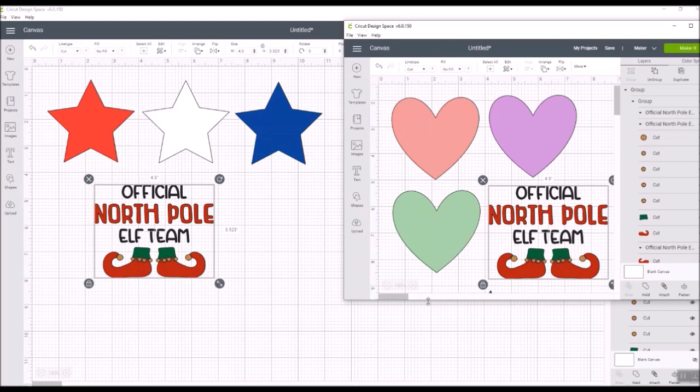Let me make sure everybody understands: if you don't already have Cricut Design Space version 6.0 — I think it was 6.0.14 — where you can start doing this, you won't be able to move images back and forth yet. You need to wait until that version gets rolled out to you. Keep an eye on that version number so you'll know what's available to you.